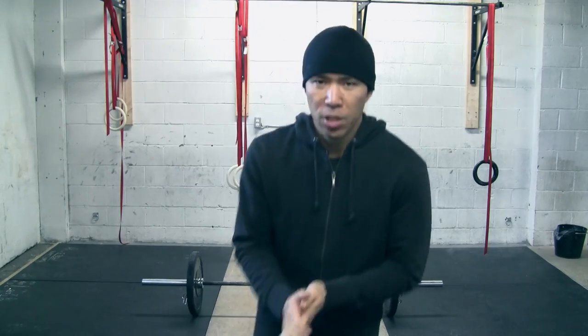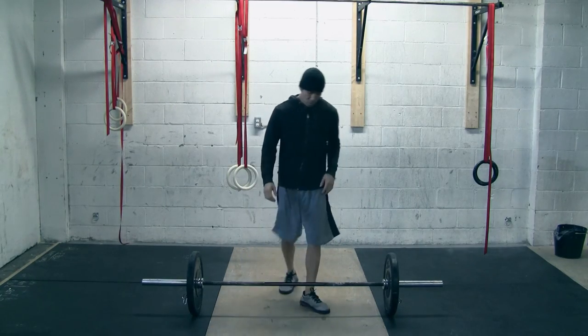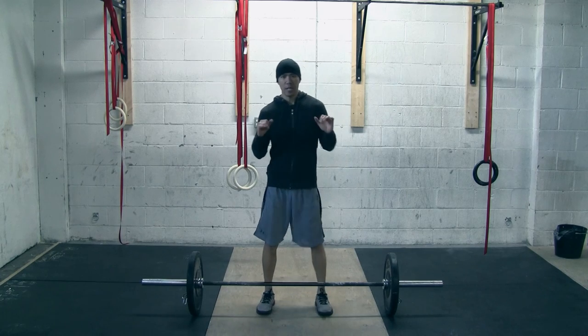The benefit of this is you're going to save your wrists, you're going to save energy, and obviously you're going to be able to — especially on the jerk portion — you're going to be able to jerk more weight. Anyway, let's do it. This is all about the transition between the clean and the jerk.